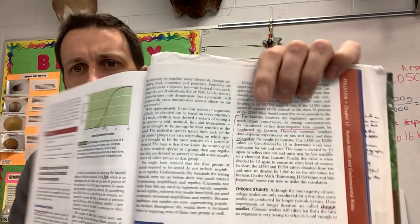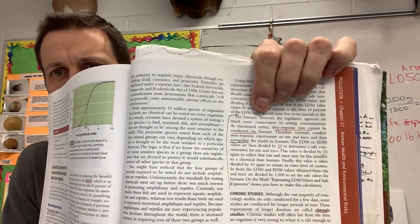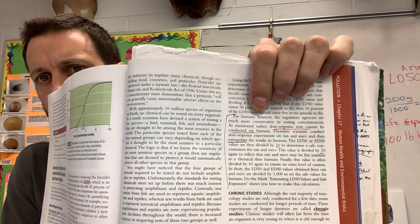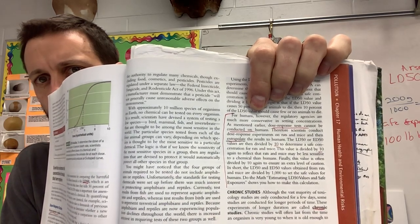As mentioned earlier, those dose-response tests cannot be conducted on humans. Therefore, scientists conduct those dose-response experiments on rats and mice, and then extrapolate the results to humans.